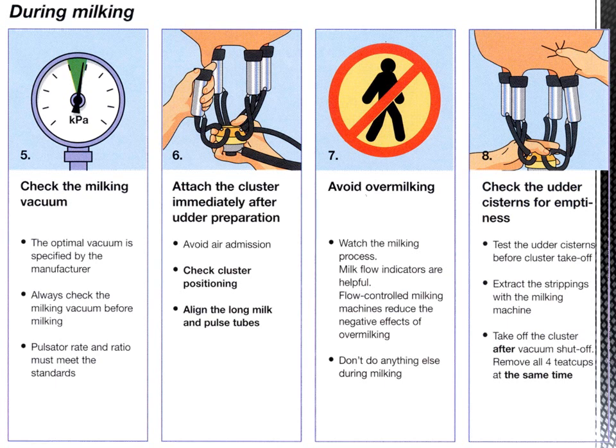Step eight: check the udder cisterns for emptiness. Test the udder cisterns before cluster take-off. Extract the strippings with the milking machine, then take off the cluster after vacuum shut-off.